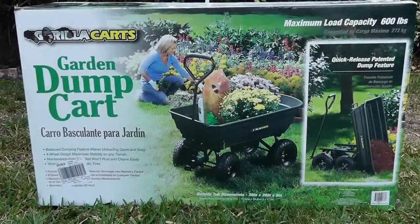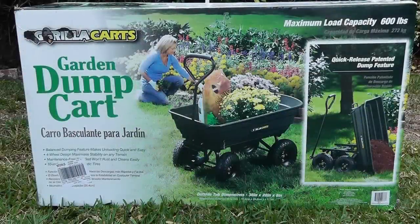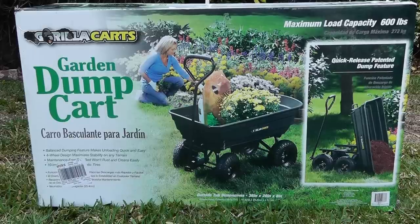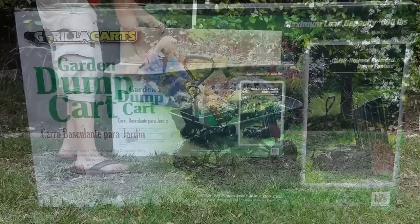The garden cart we'll be taking a look at today is a garden dump cart by Guerrilla Cards and it's actually very decently priced. See the video description for more details.